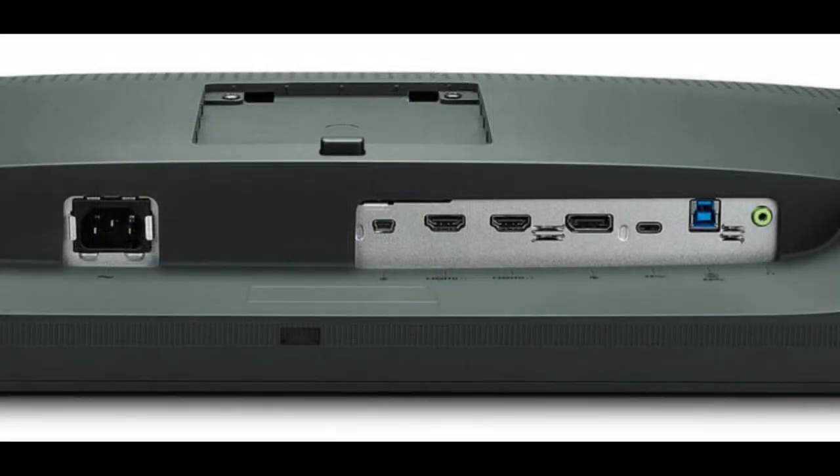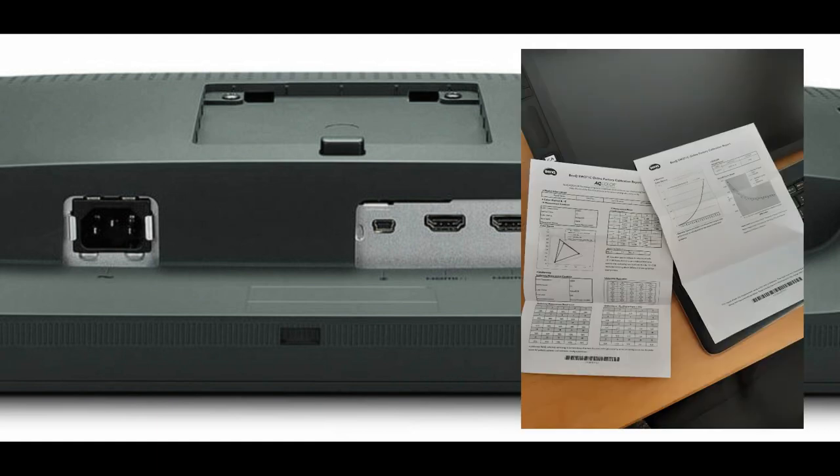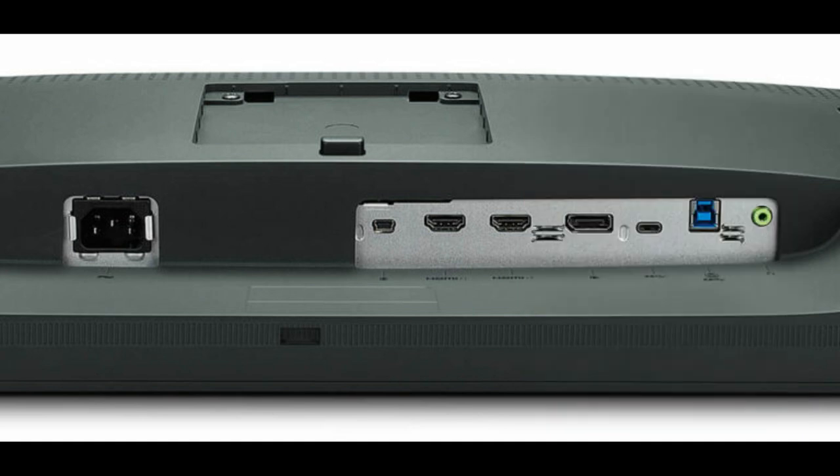For connectivity, we have two HDMI 2.0 ports, one DisplayPort, one USB-C for 60W power delivery, one USB Type-B for upstream, and two USB 3.1 ports for downstream. It comes with a card reader supporting SD, SDHC, SDXC, and MMC. What's cool is it comes with an individual calibration report specific to the monitor you receive. Certification-wise, it's Calman certified and Pantone validated.